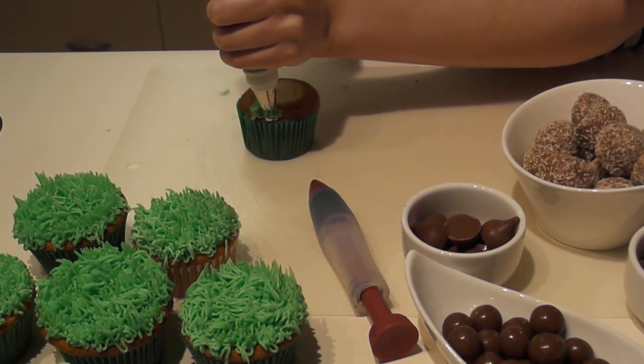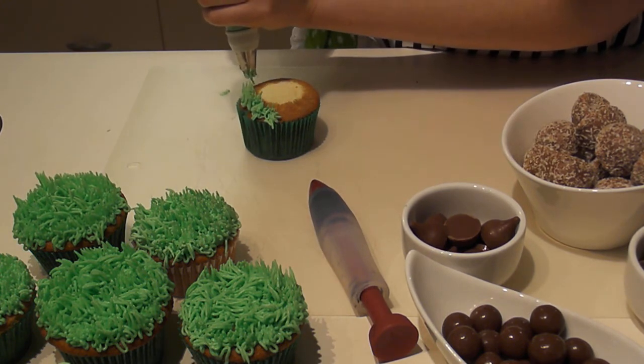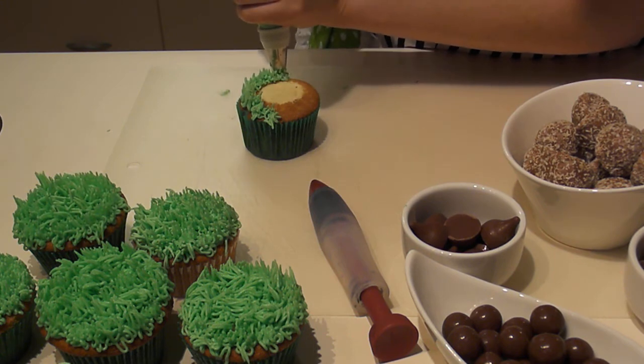You don't want the icing tip to touch the cupcake, because then the grass won't look like grass — it'll become smooshed. And you just go around the outside.